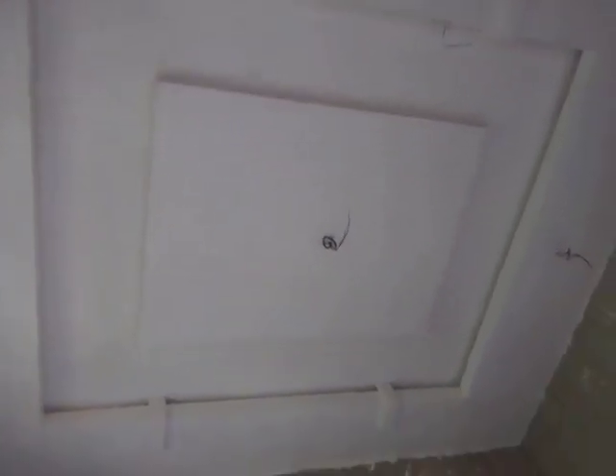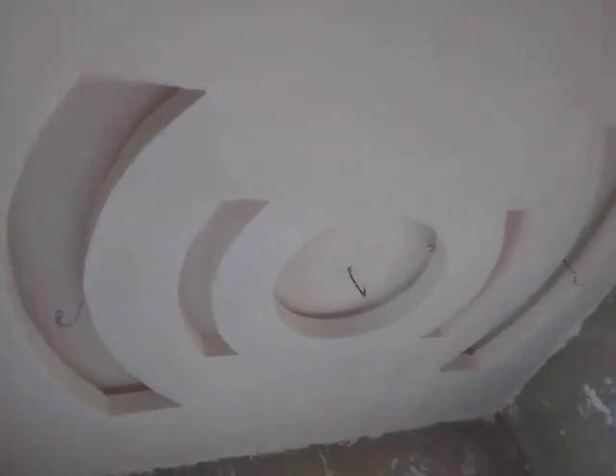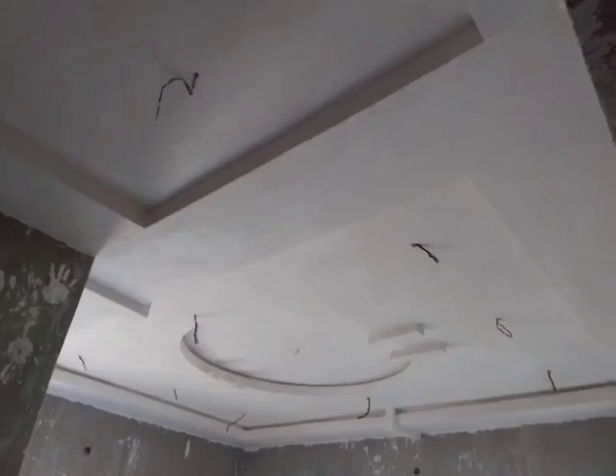This is the first room, one of the rooms for the first flat we just finished. This is the dining area, and this is the parlor.